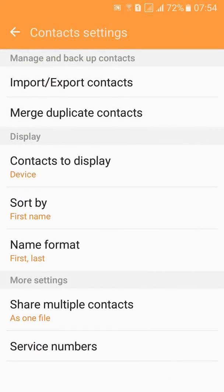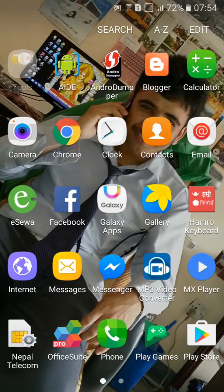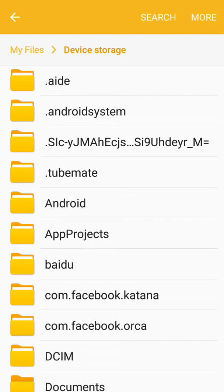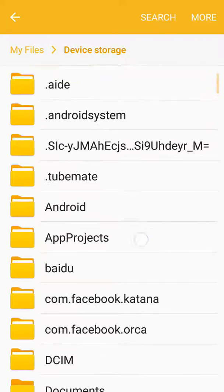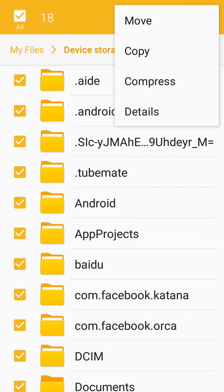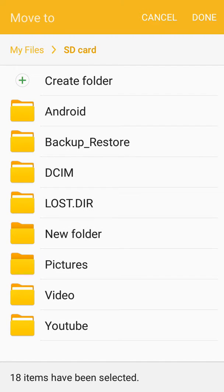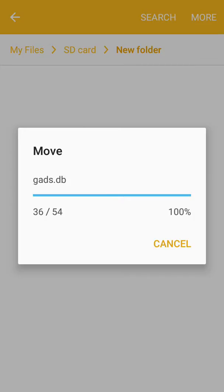Last, you should check the phone storage — device storage — and move your files to external storage. Select all, click on More, click on Move, and done. You need to move your files before factory resetting your phone.